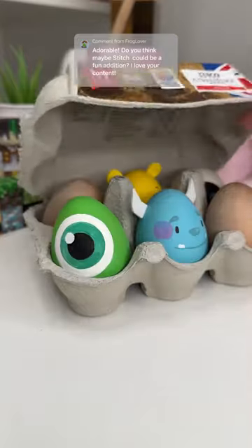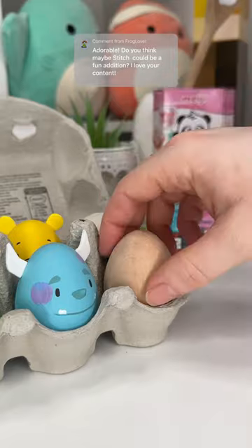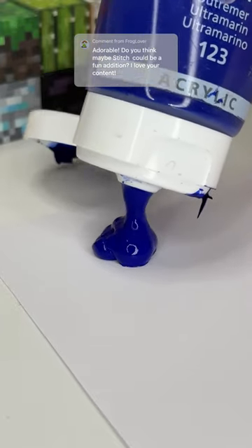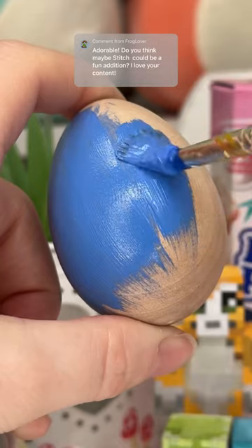Tomorrow is Easter, which means I can squeeze in just one more of these egg paintings. I really wanted to do the rest of them, but I still have one left — we can definitely do that one next year. But anyway, someone suggested I should do Stitch today, and this seemed like an obvious one. I think this is gonna be so cute.